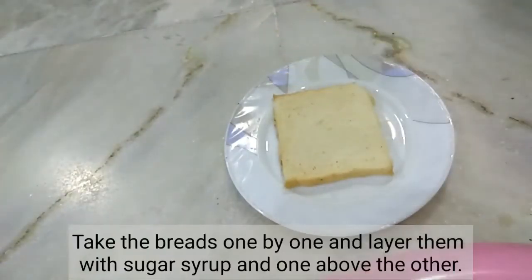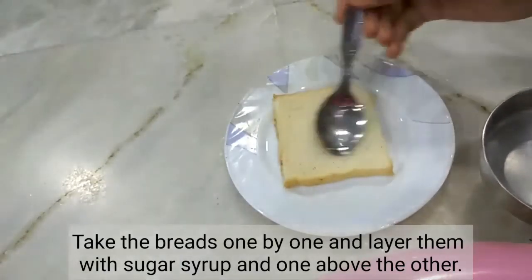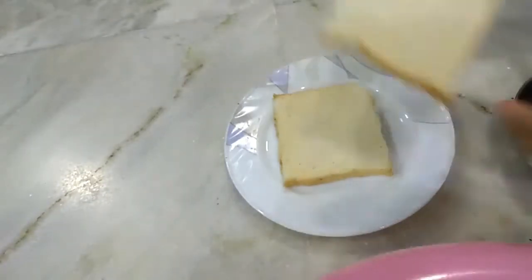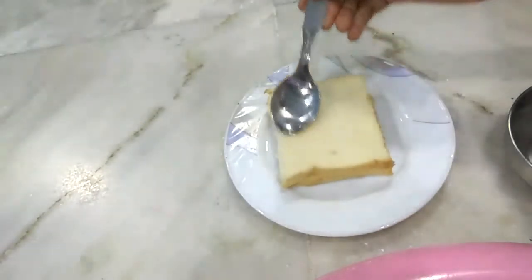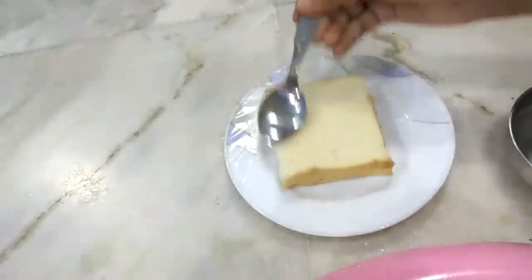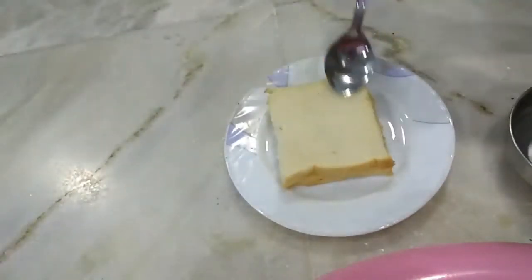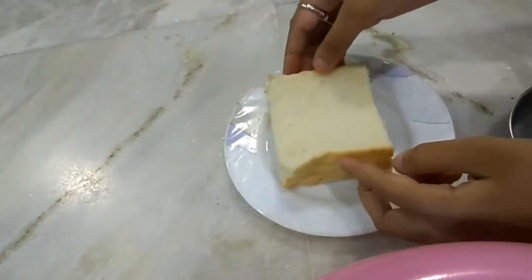First of all, we will put one piece of bread and spread the cream on it. The bread will become soft and sweet. Then we will put another bread on top and spread the cream again. The bread will absorb it, and the cake will be very easy to make.